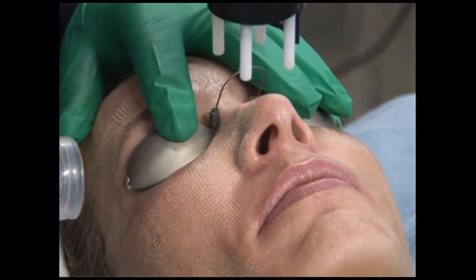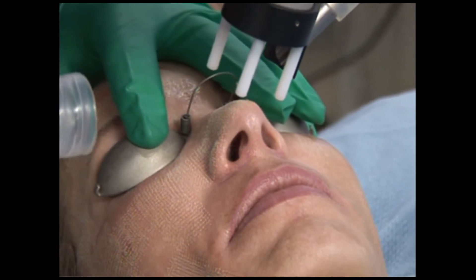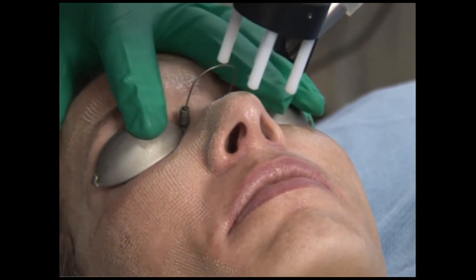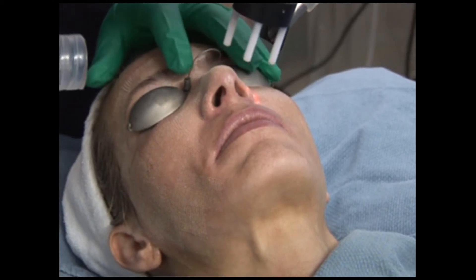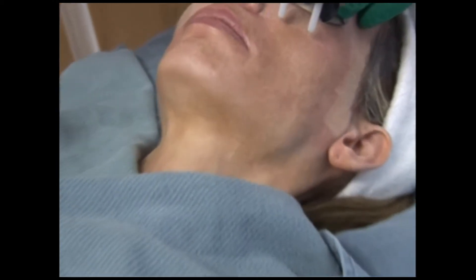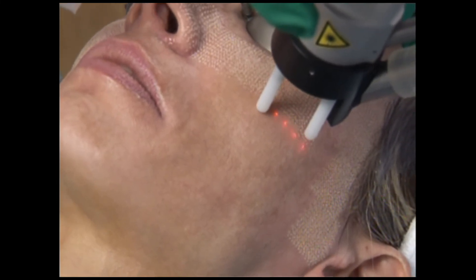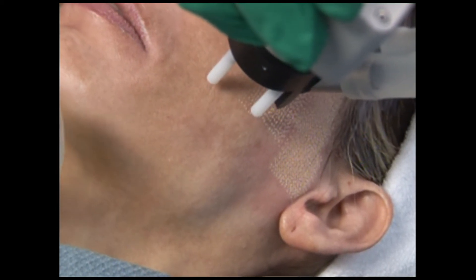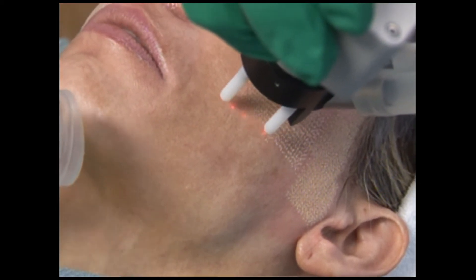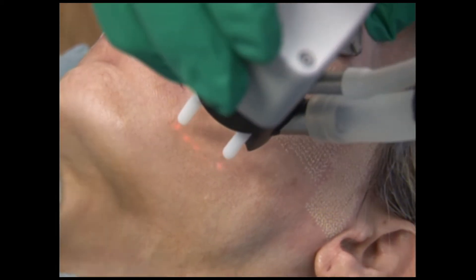Now I'm going to change the pattern of the laser to come across the nose. This laser lets me do that without really pausing the treatment. We'll use two passes because there is this pattern of dots, and to minimize the chance that the pattern becomes visible on the skin afterwards — which can happen, especially with melasma patients — we try to overlap it a little bit.